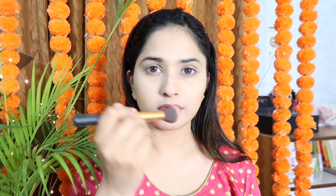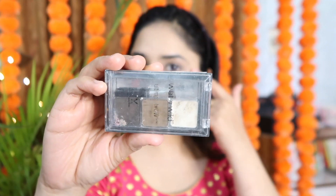Then I will use the Sivanna Colors Ultra Blush Palette, which has a lot of highlighter shades and contouring options. I will contour my face and then apply the blush. I will also apply blush on the tip of my nose.